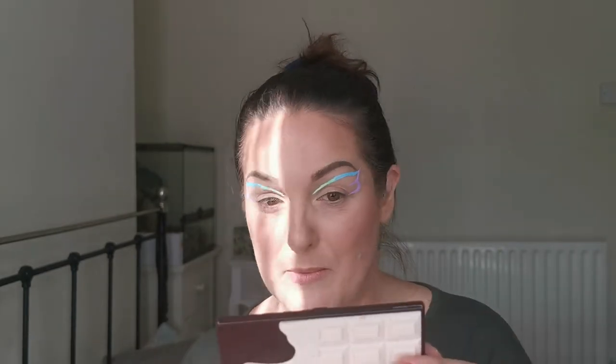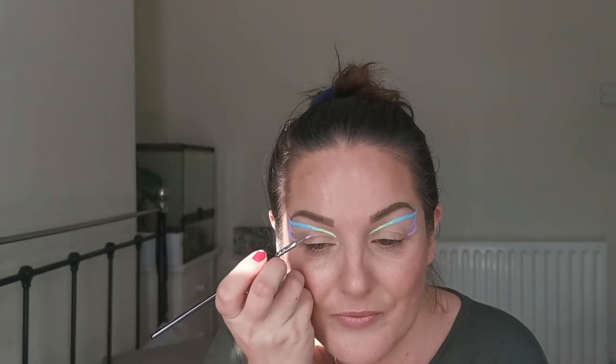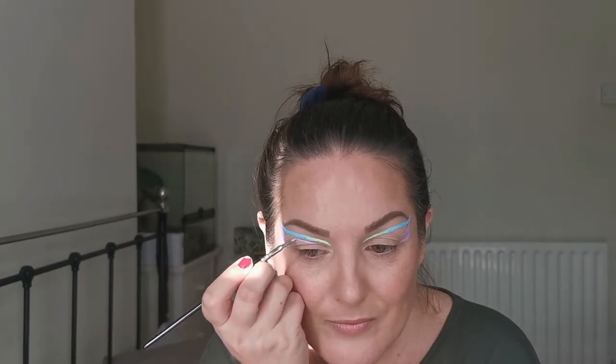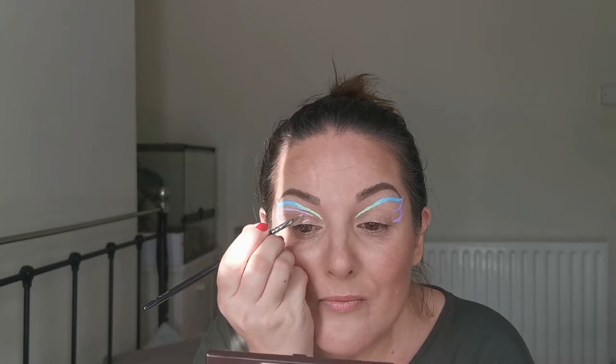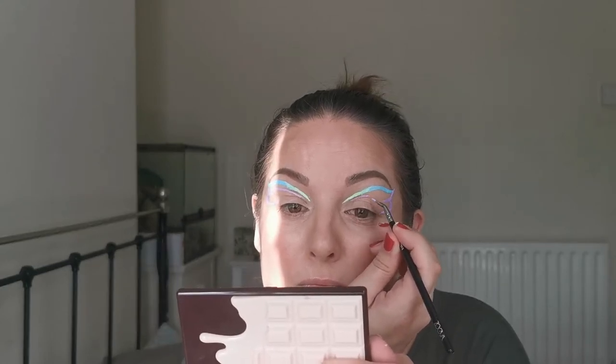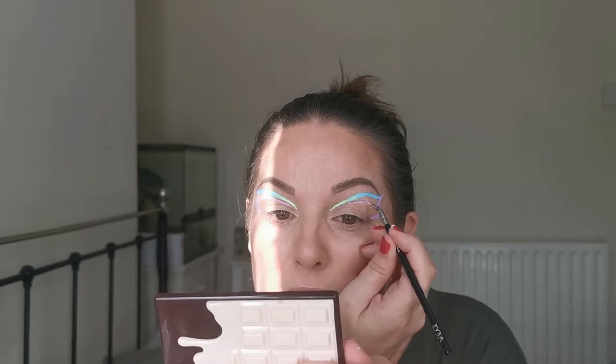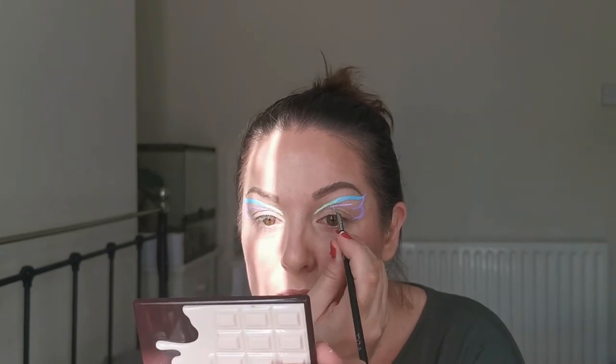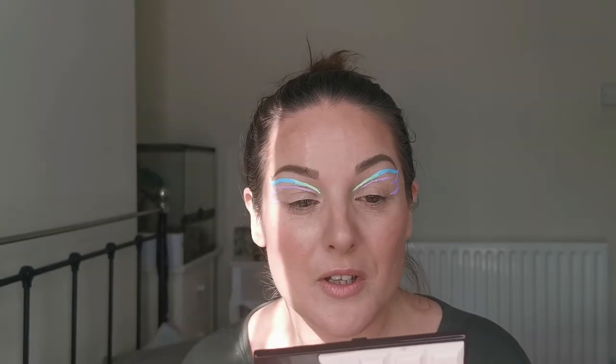So now we have an outline for a butterfly — let's give this a go. For a first attempt I'm not too unhappy with that. So what do we want to do next?